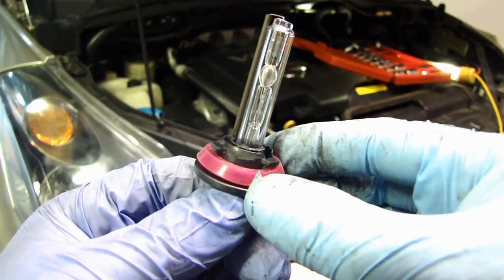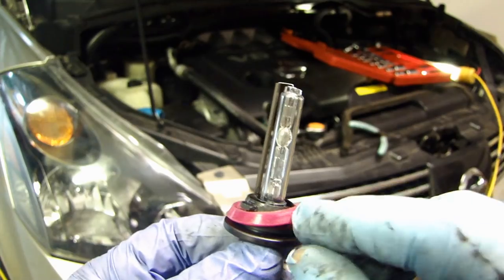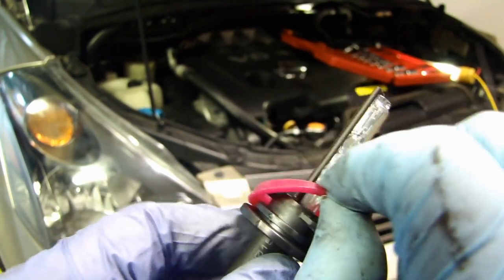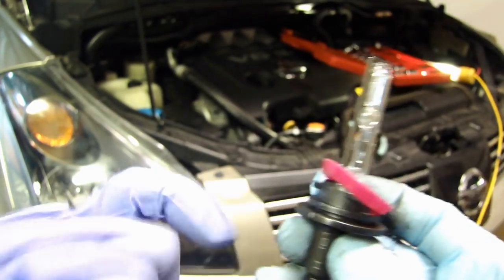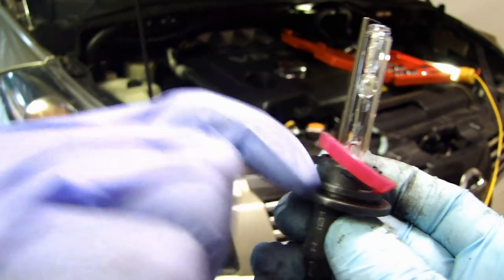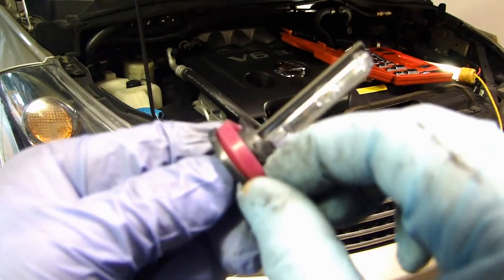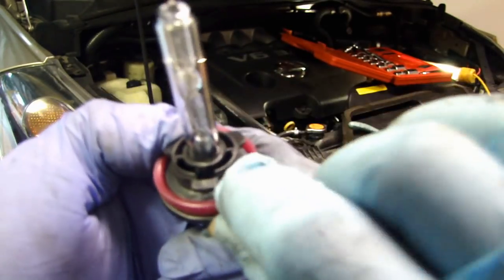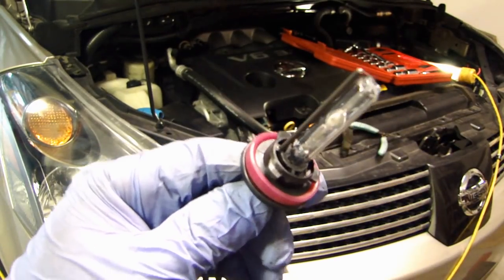I want to point out that if you are also installing an H11 HID bulb, a lot of these aftermarket ones have the gasket upside down. What you need to do is take this out and flip it — you see this lip right here — you need to bring this gasket below this lip. The guy on the assembly line probably doesn't even know that the gasket needs to be seated in that specific location, so this is how it should be.